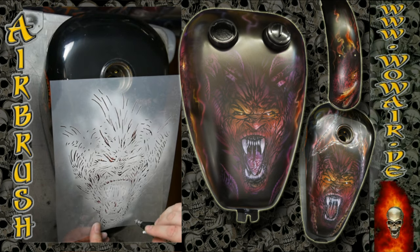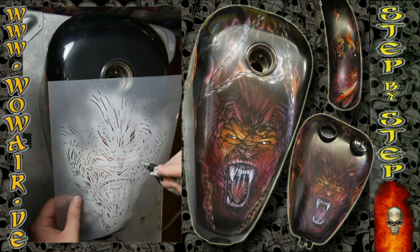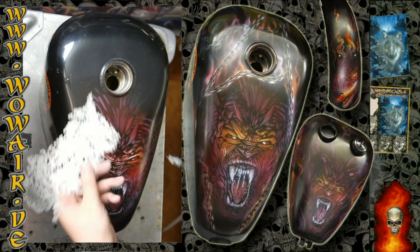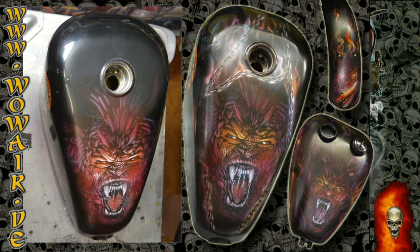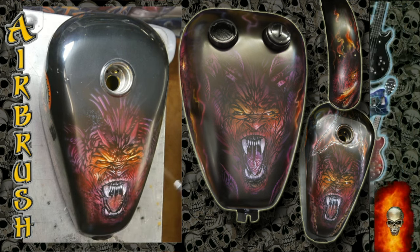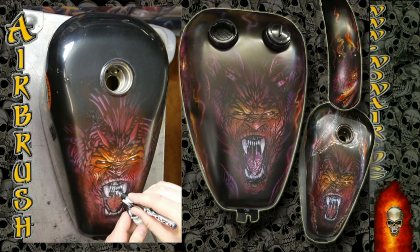Then you can put back on the first white stencil and just work out some highlights. Look for an imaginary light source and paint some areas in a brighter version. I'm doing this two, three, four times — putting back the stencil, highlighting some areas, and then adding some color to it so you get a nice color effect.